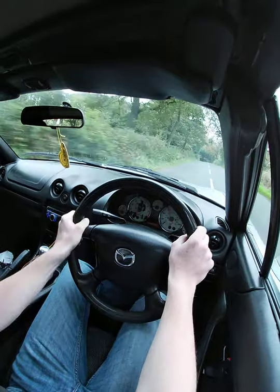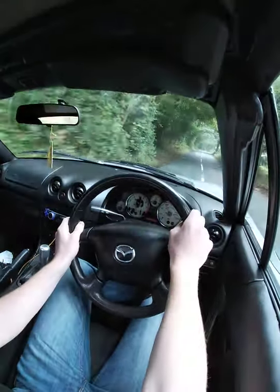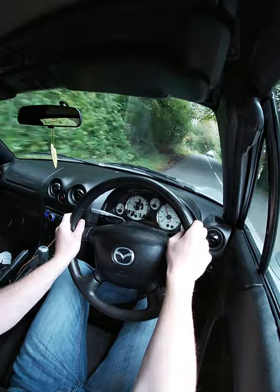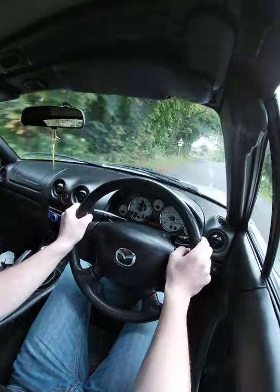As I said, only cut the corner when you can see it's clear. Because if you just assume it's going to be clear and cut it, you might crash — which isn't fun.